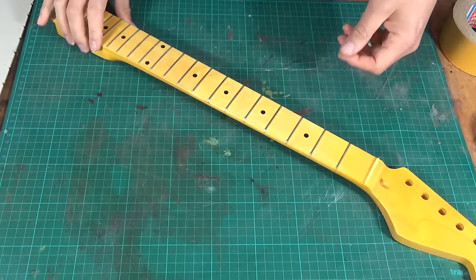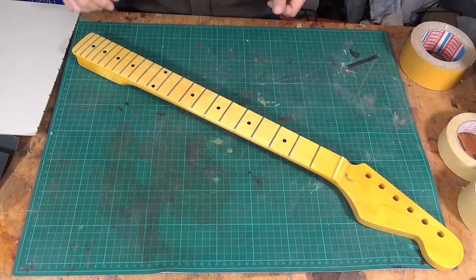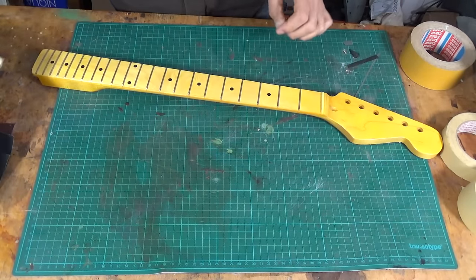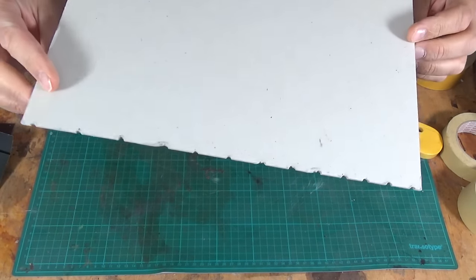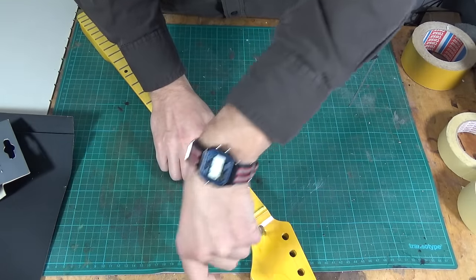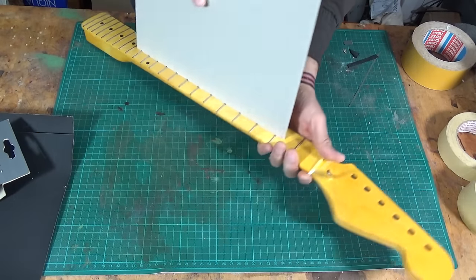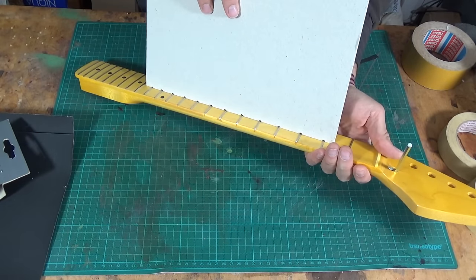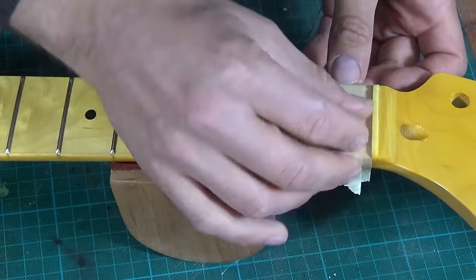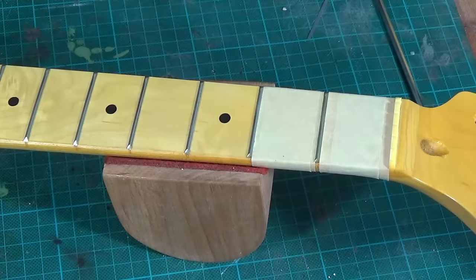The first step is to get the neck straight. Ideally you would use a straight edge to make sure the fretboard is flat, and you can easily make a straight edge out of a straight ruler or, like I did, out of a straight piece of cardboard. And to get the neck as straight as possible, I adjust the truss rod accordingly. Then I cover the fretboard with masking tape, leaving only the frets exposed.